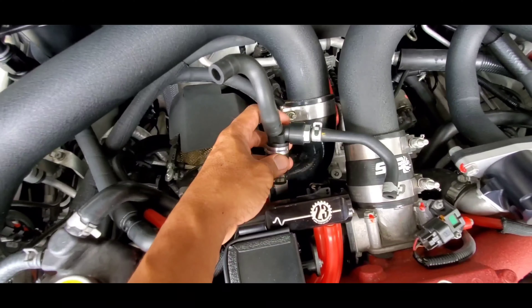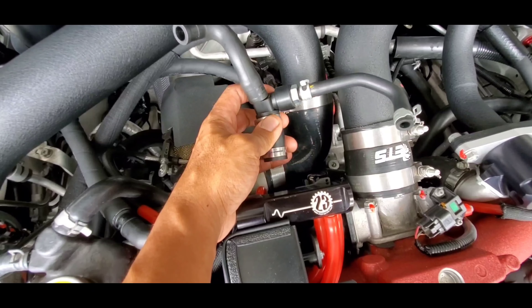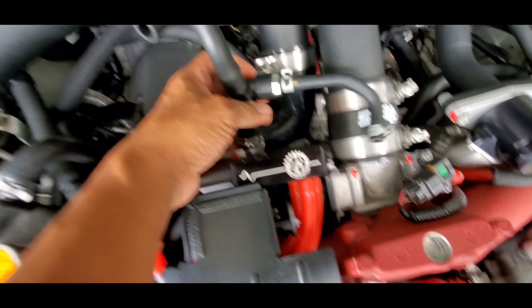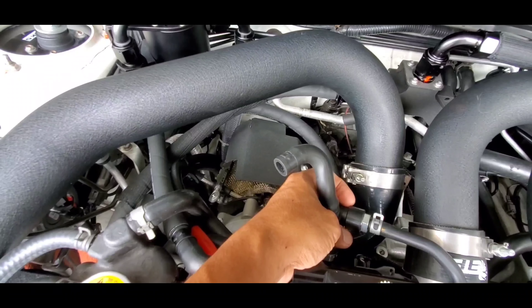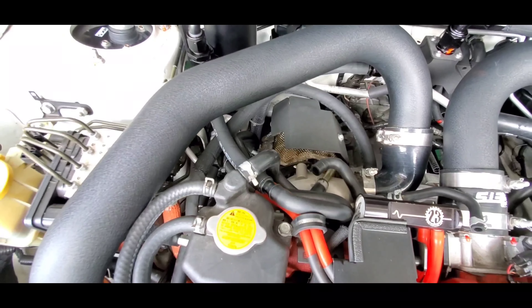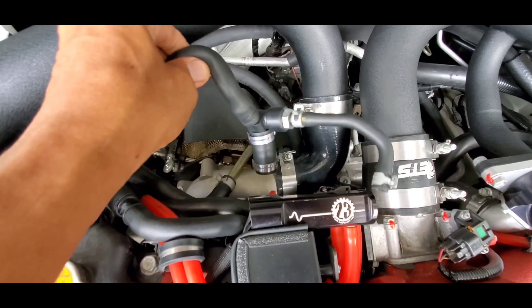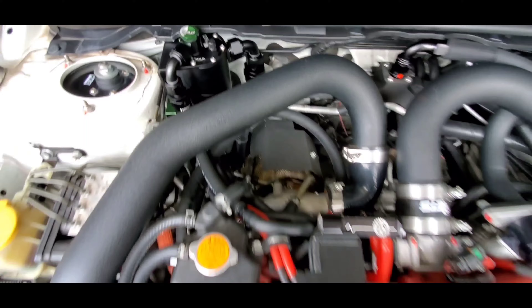This is your SOL junction — your 'shit out of luck' junction. You've got oil going either into your intake manifold or your turbo inlet, which leads to the intercooler. Your intercooler, top mount, front mount will all become a catch can. That's why you want to install this unit, and the stock unit can just be thrown away.